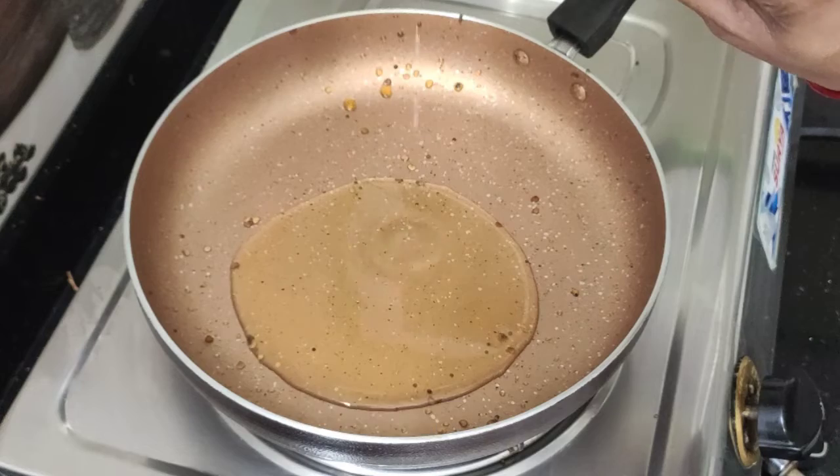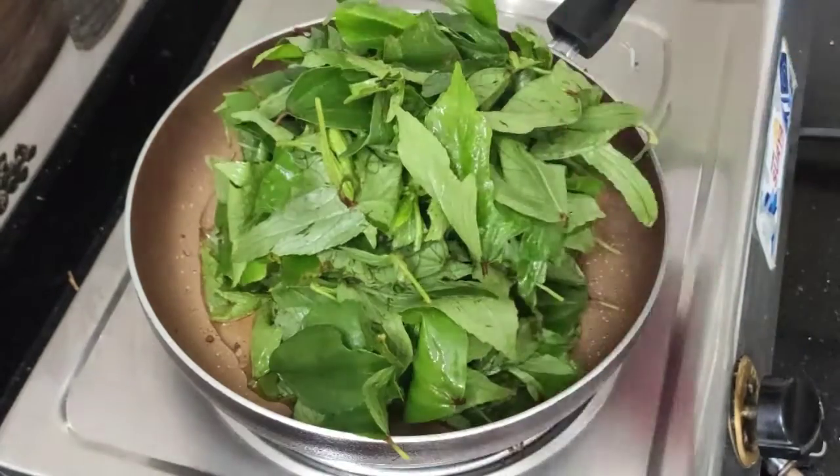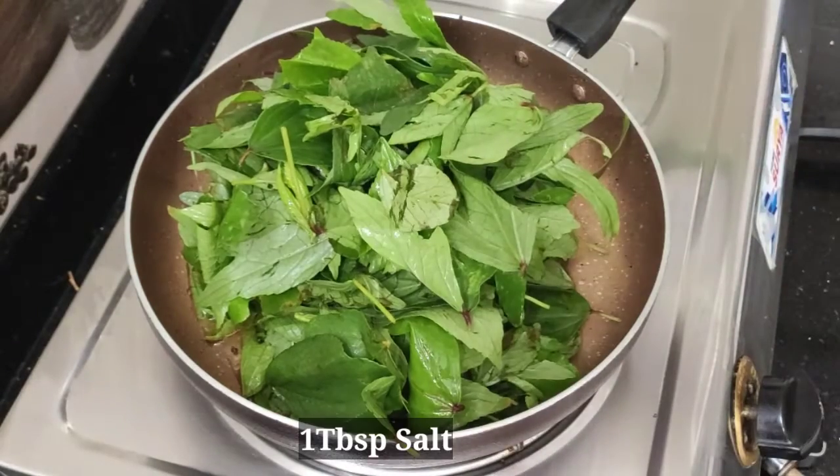Take it in a box. 4 tbsp of oil. Let's wash it in 100 grams. Eat it in 100 grams of gongor. Use salt.